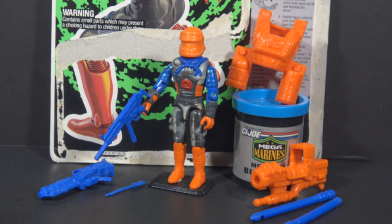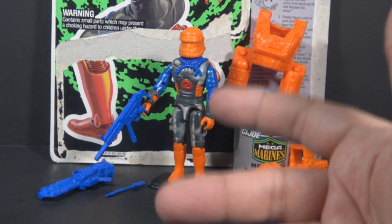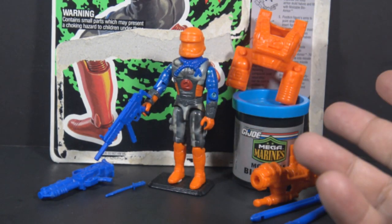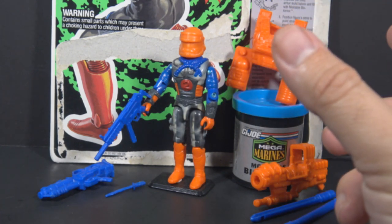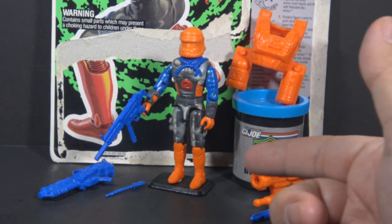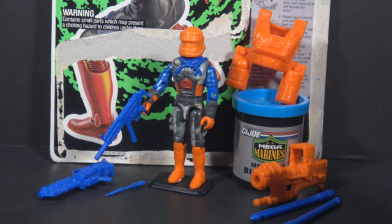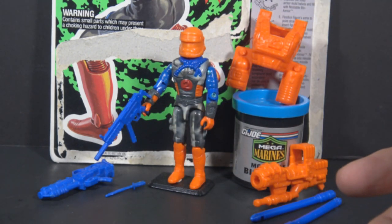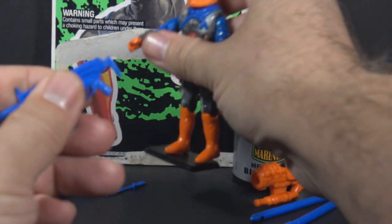The Mega Marines was a sub-team of G.I. Joe that fought against Cobra mutants. Blast Off included a lot of accessories in two colors: blue and bright orange. The blue accessories all came on a plastic tree, and you'd have to cut out the individual accessories yourself. He also included a figure stand that was the same color of blue, though I do not have his original figure stand. His accessories included a blue submachine gun.